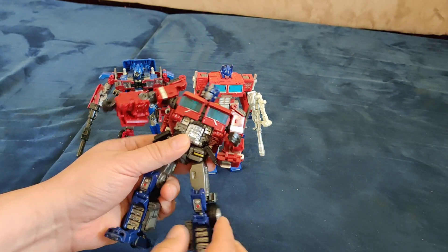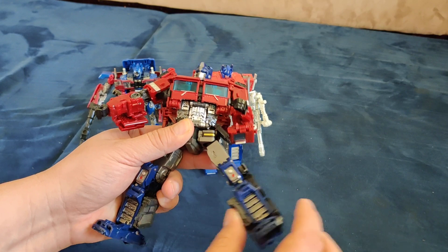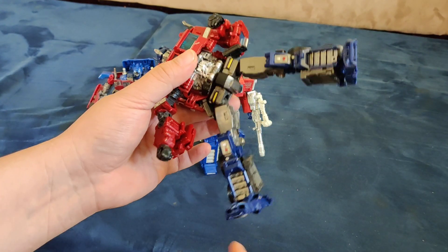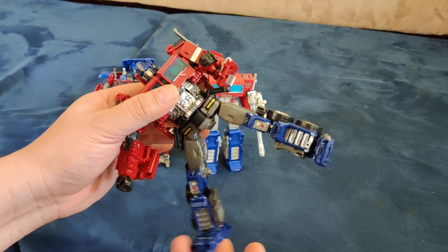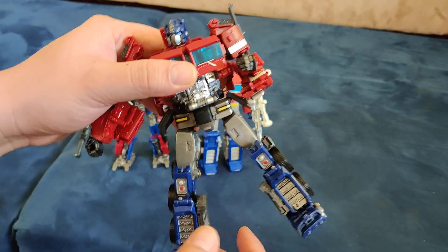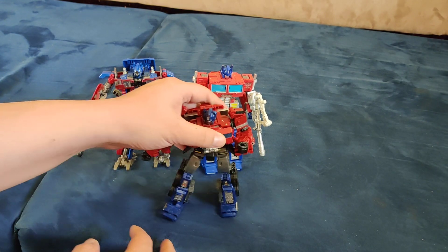I'm only going to be doing the robot side. This leg is pretty good — it's nice and firm. But this leg is loose. Hopefully if you decide to buy this, it doesn't come this way. There are ways to fix it; it's on a joint over here. But making it stand can sometimes be difficult because the leg comes out.